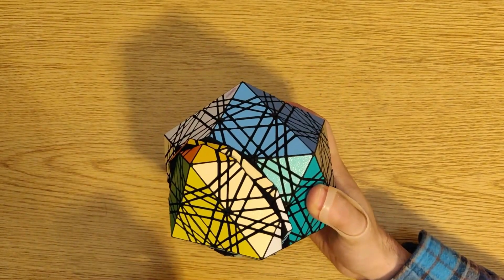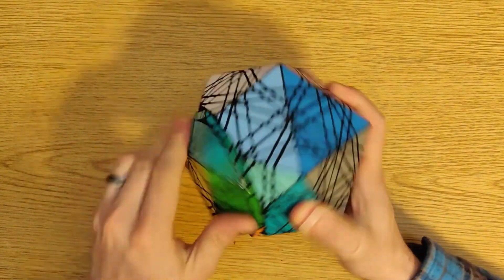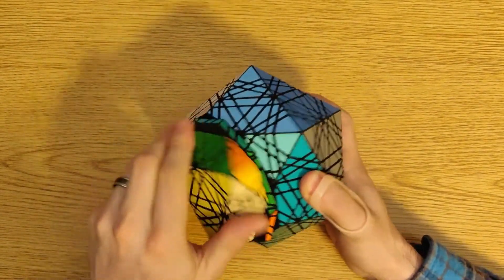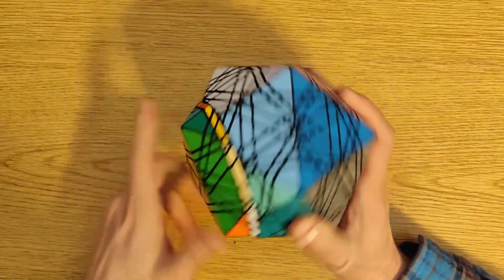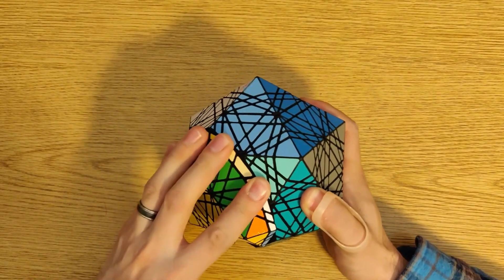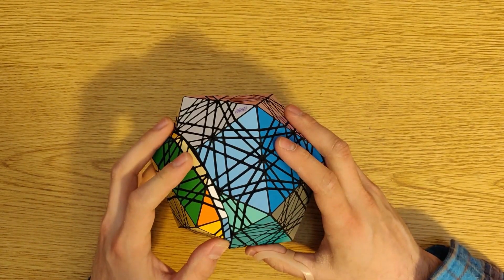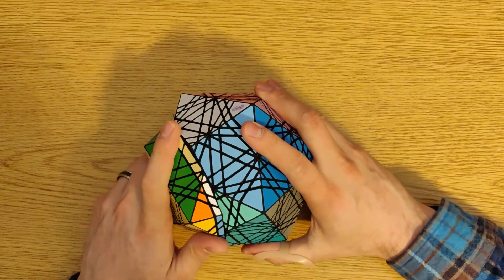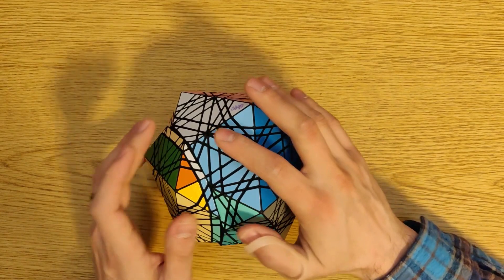It's not exactly finger-trickable, but it does have a lot of pieces. You'll notice that as I'm turning this, there aren't any big gaps that open up between the parts — that was a big problem on the old version. I've also completely solved the problem of pieces popping out of their orbits, or pieces popping out of place.